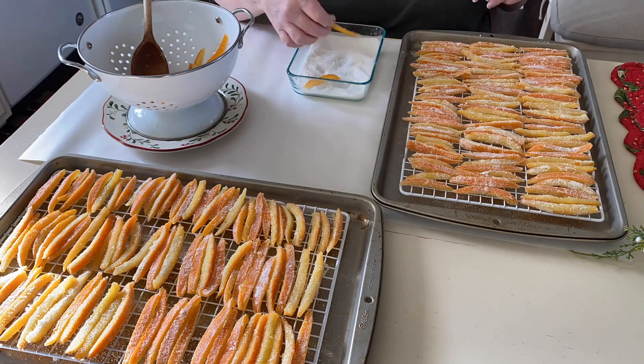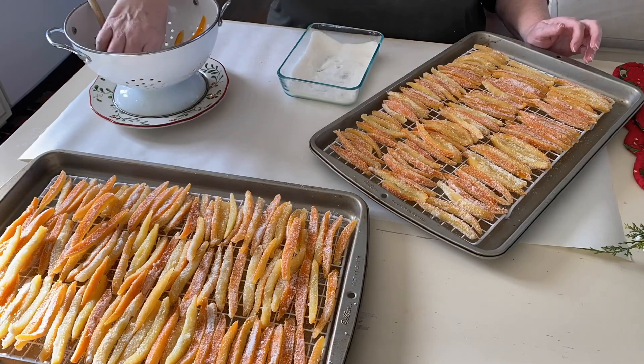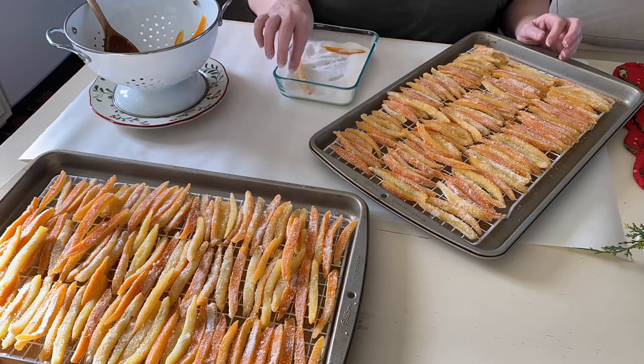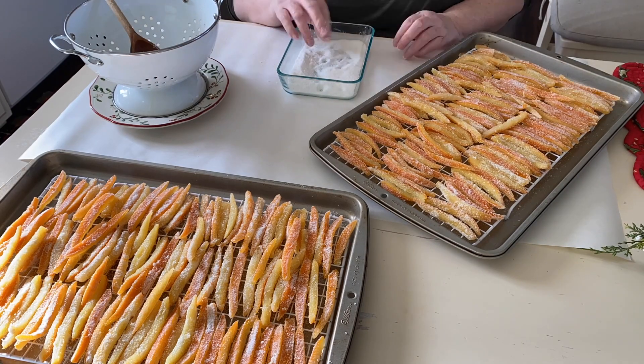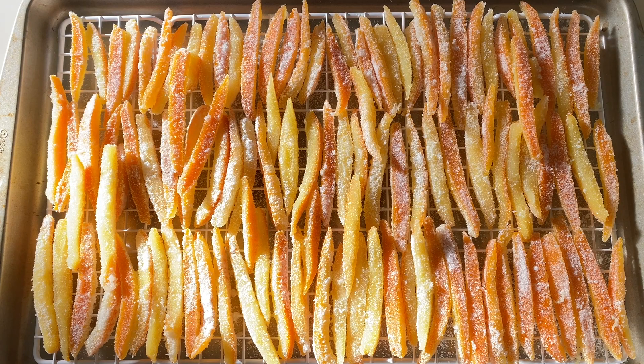Lemons and grapefruit make yummy candied peel as well. I hope you've enjoyed watching me make one of our family's favorite and most requested Christmas treats. I'd love to know if you make this recipe. Thanks so much for watching, and I'll see you in the next video.